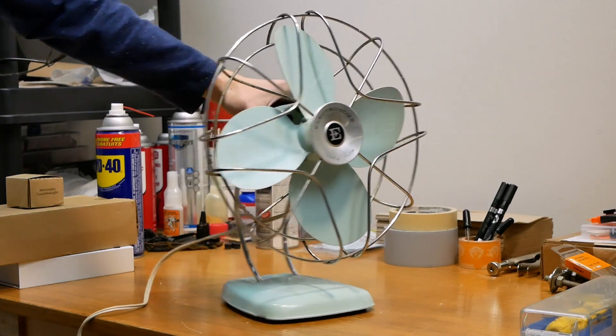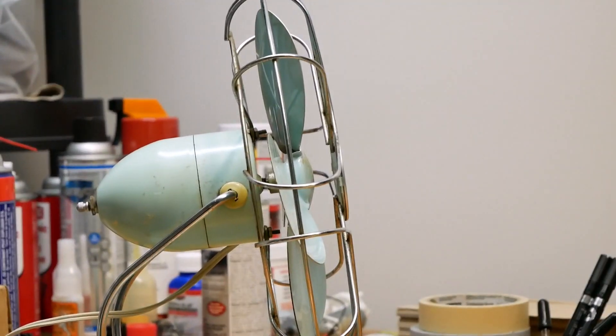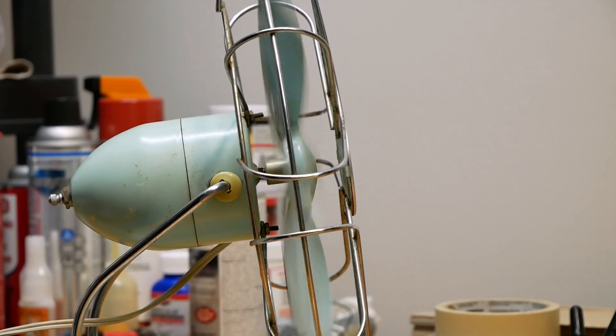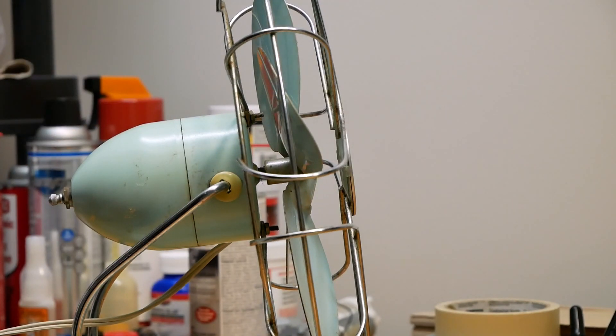I also want to show you guys the blade pitch situation — see if I can get it on camera here. Spin it up for a little bit. You can see the blades kind of fluttering back and forth, so that needs to be tweaked, but I'm pretty sure once I fix that it'll be all good.